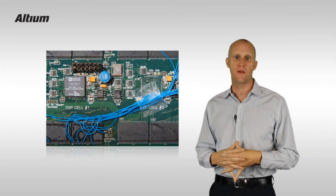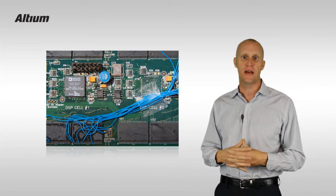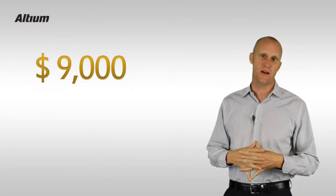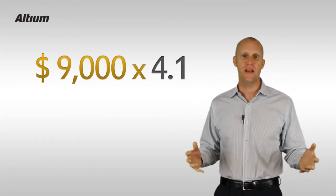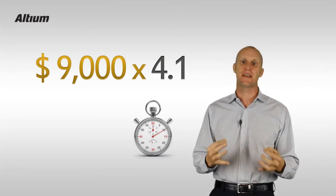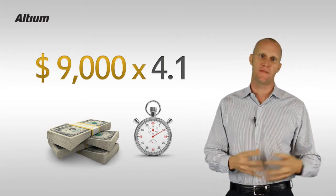Our incentive to take this route becomes quite obvious when we consider that an average physical prototype of moderate complexity costs almost $9,000. Moreover, if we consider that the average design has 4.1 prototype iterations, the opportunity to save not just time but significant amounts of money presents itself quite clearly when we talk about design for manufacture.